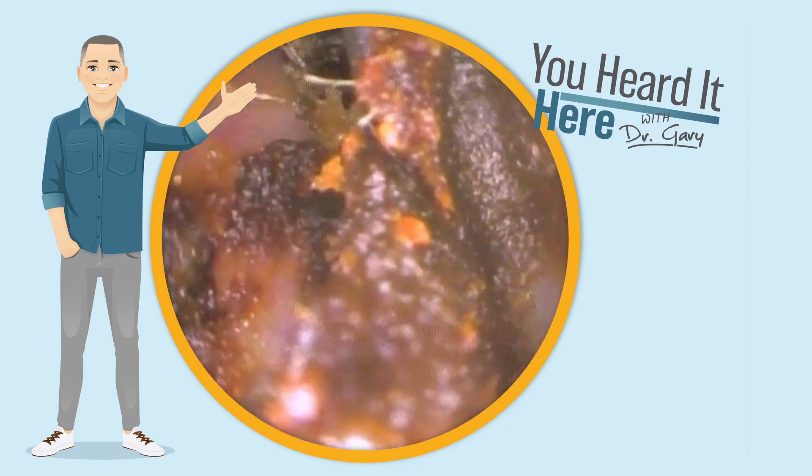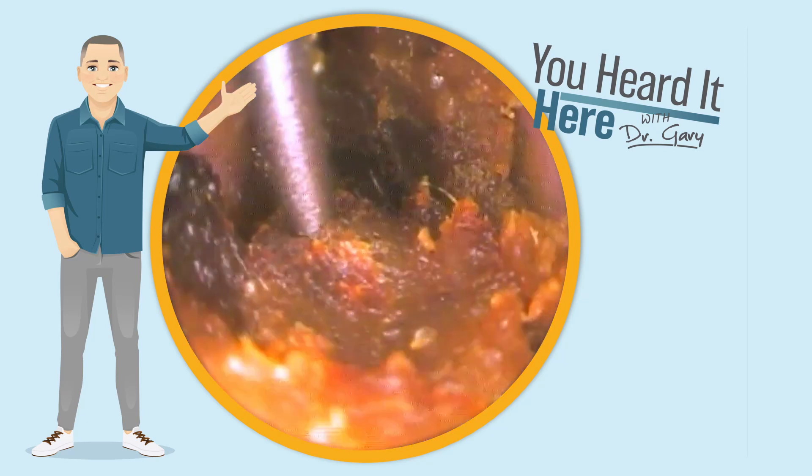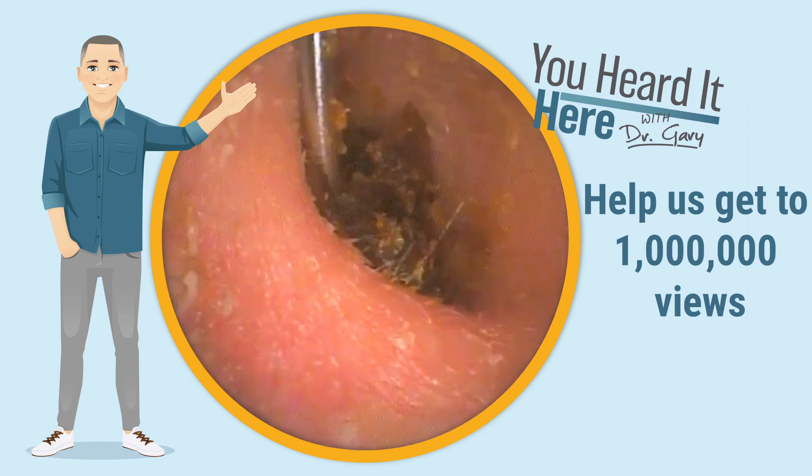Over the past eight months or so, we've gained about 800,000 views on this channel. Our goal is a million. Please take a moment to like and subscribe and help us get this content in front of more people.